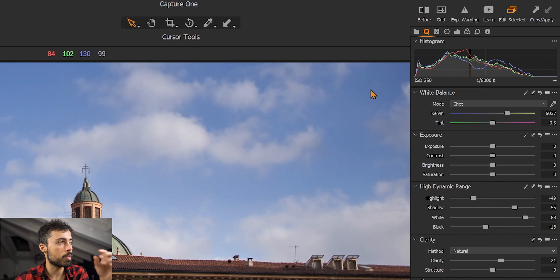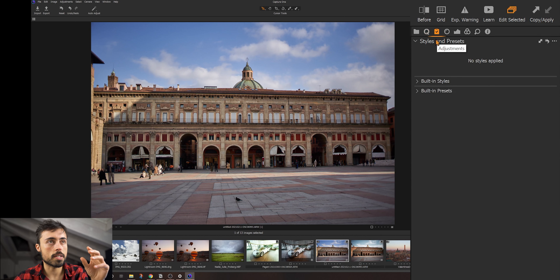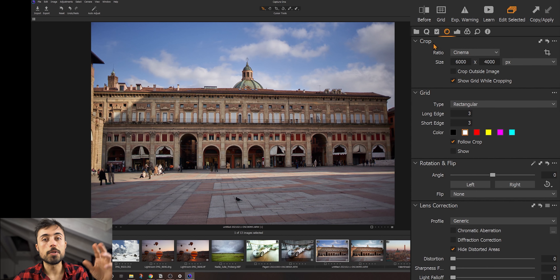Right below, they put this high dynamic range panel in which you have highlights, shadows, whites, and blacks. This means we're splitting the spectrum into four parts, and like this you can selectively change whatever you want. So for example, if you want to reduce the brightness of the sky, you could push the highlights down. Light down here is a little bit darker, so you could push the shadows up. We can push the whites a bit more if we're crushing before the white point, and we've got the blacks here that we can pull back a little bit to have more contrast.